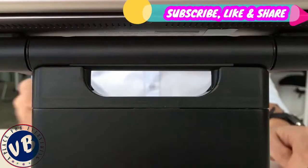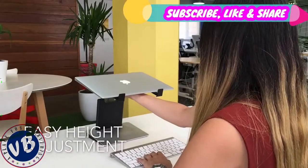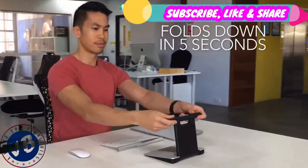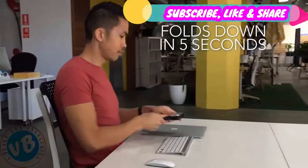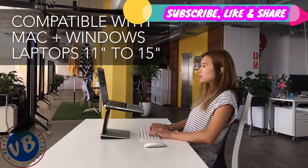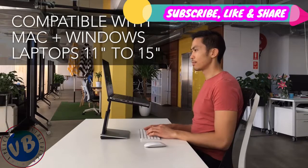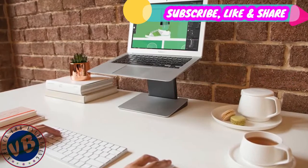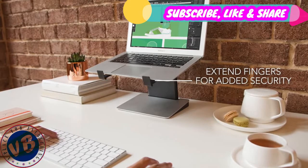The Tiny Tower has a clever push-button mechanism that adjusts your laptop screen to a height that suits you. There are ten different height levels available. When you're done, it takes seconds to fold down flat into a compact and lightweight unit that you can take anywhere. It's compatible with both Mac and Windows laptops from 11 to 15 inches in size. Your laptop sits firmly and securely on a non-slip grip, and the Tiny Tower has fingers you can extend for added security.